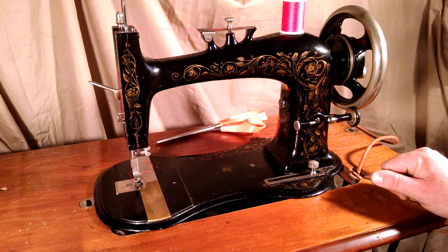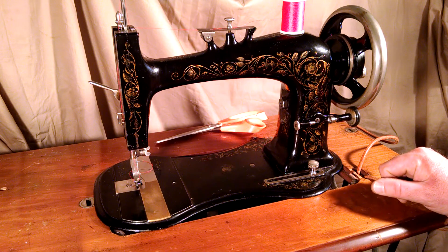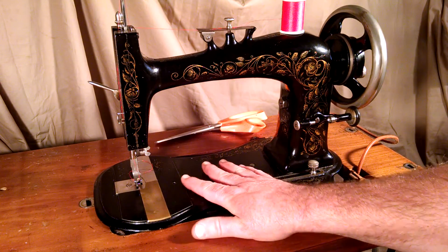This is an antique Remington sewing machine. I believe the actual model is called a New Remington. It's been serviced and is in complete working order. The decals have a lot of wear on the bed.